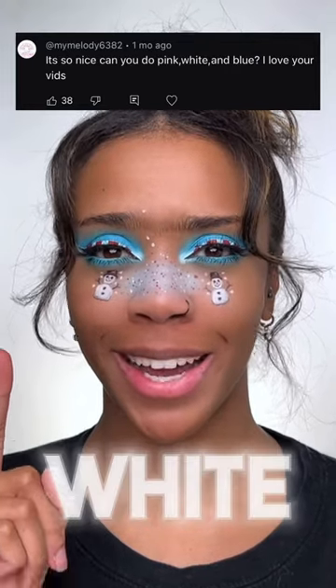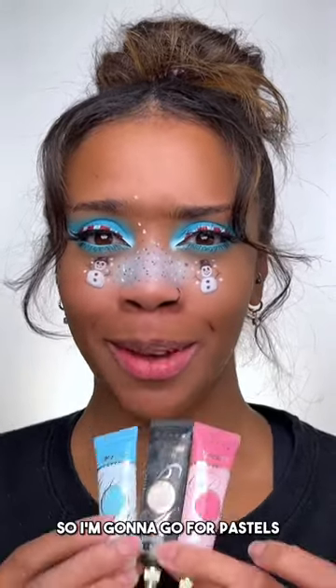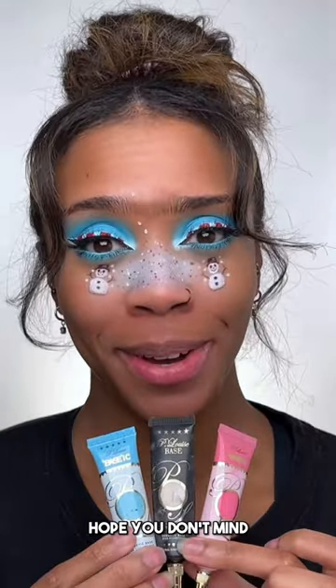Can you do pink, white, and blue? I love your videos. Oh, thank you. Okay, let's do it. You didn't say what shades of pink and blue you wanted, so I'm gonna go for pastels. Hope you don't mind.